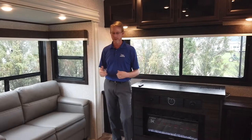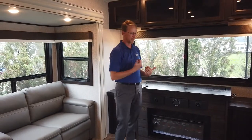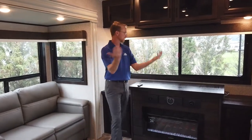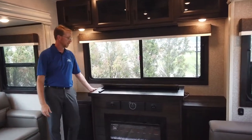Inside this unit, you're going to see two dual opposing slides. What does the RD stand for? Rear den. Gives you this cutoff position — it's a nice conversational area where everybody can sit. You have your two theater seatings across from the rear. As you can see, you've got all this lighting up inside here. And then we also have the 50-inch TV.